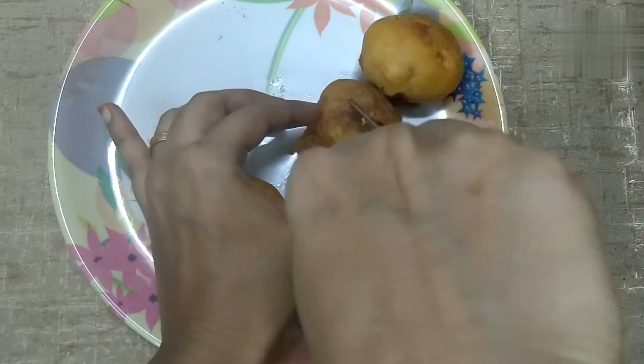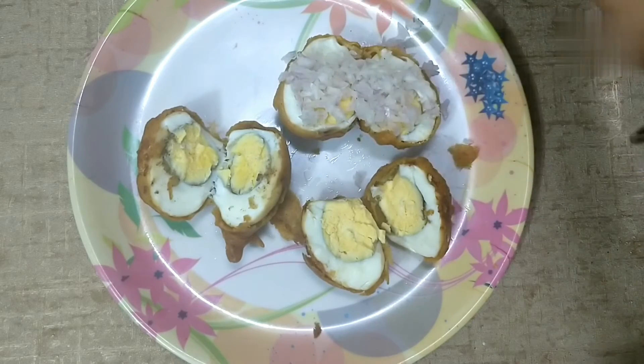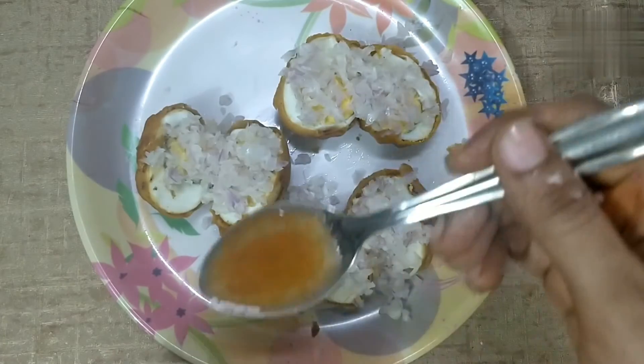You can add two eggs in the same process. Now I need to garnish it ready. The onion in the same way.